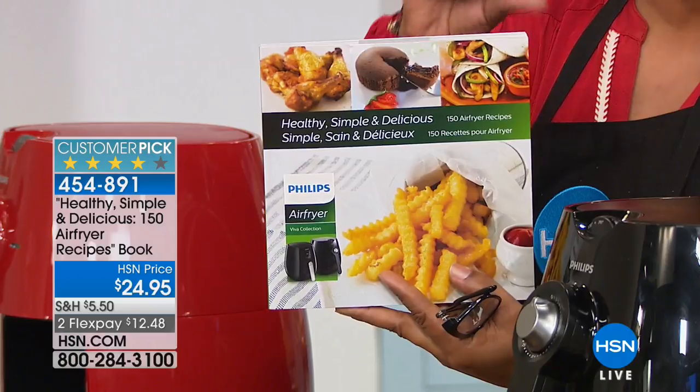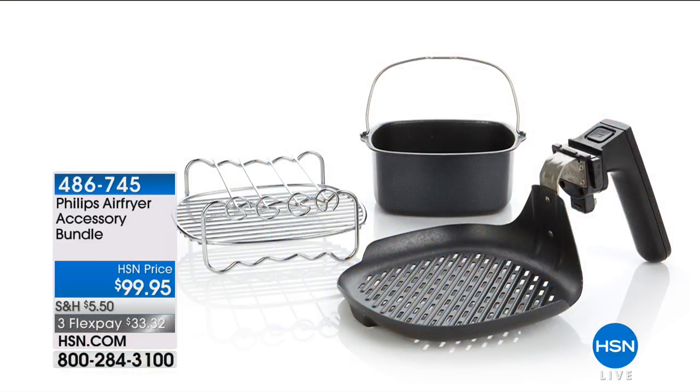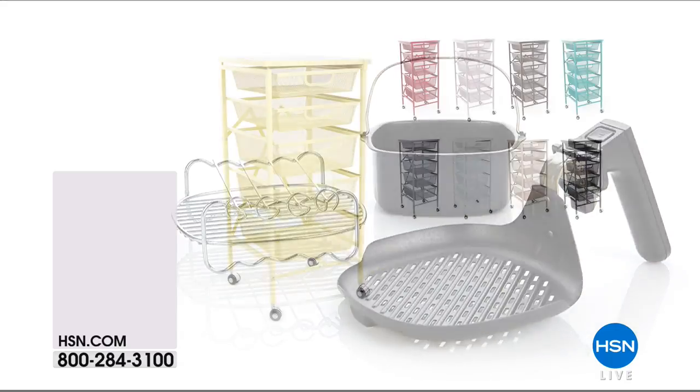Tim was showing us the accessory bundle — it's $99.95. It is an investment for sure, but it's worth it and it's on FlexPay. I think you're going to be more than happy. You will be set up for success. Tim, thank you. I still have all these fajitas to make. Coming up, we've got our Origami five-drawer kitchen cart with the wooden top — that's item number 521-569.